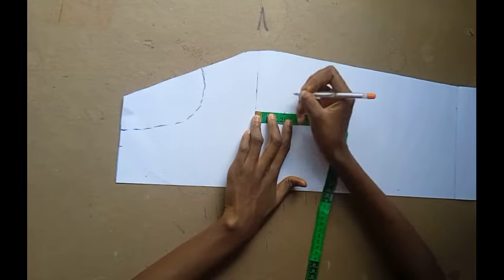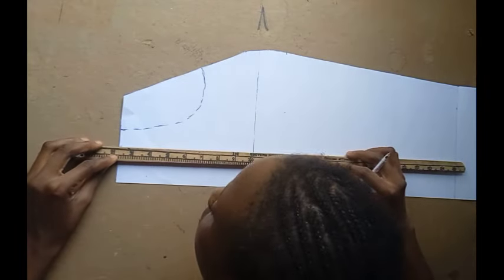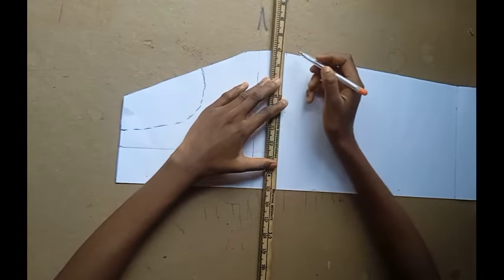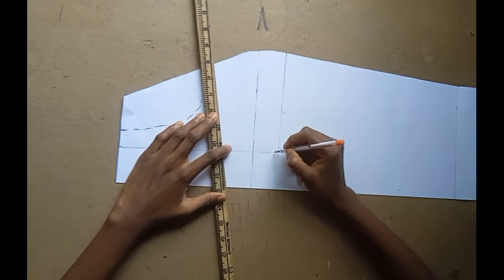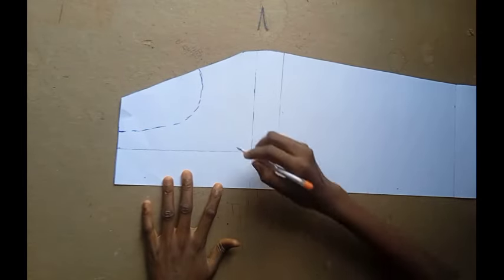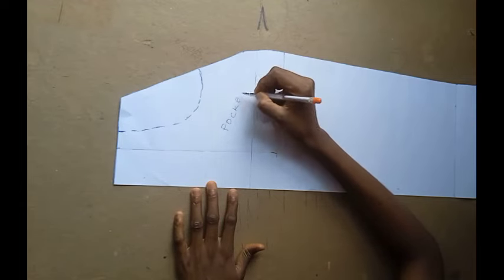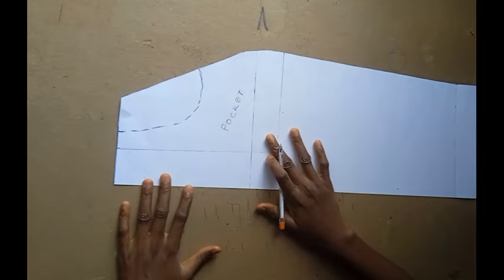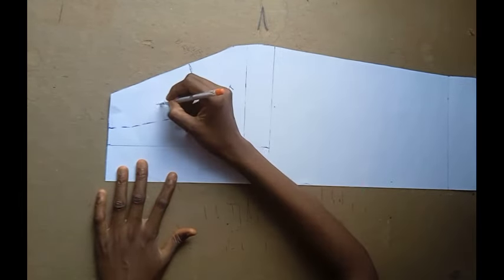I'm going to use my ruler to connect all those points together. This is the pocket — you know that kind of pocket in a denim skirt or trouser. Now I'm going to be tracing the whole of this pocket out.